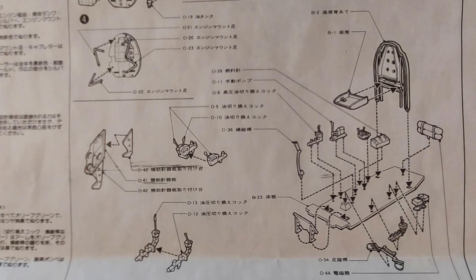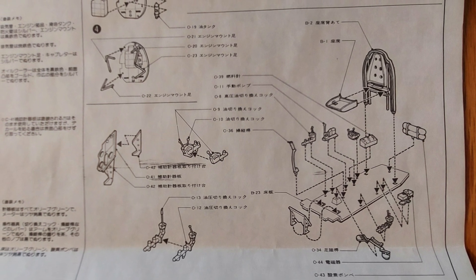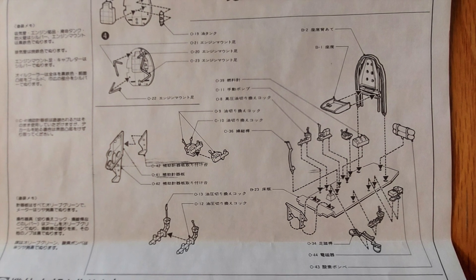Moving on to the interior — again there are just a lot of small parts here. Very detailed, and this should look great. Very comprehensive here.